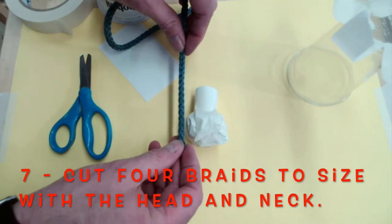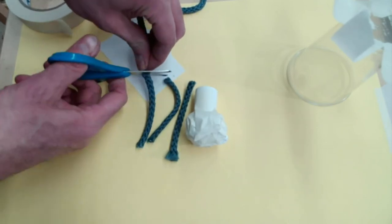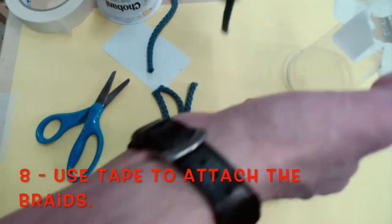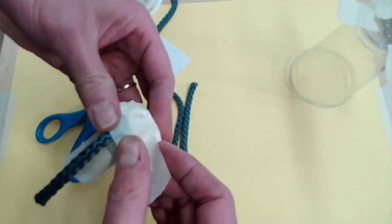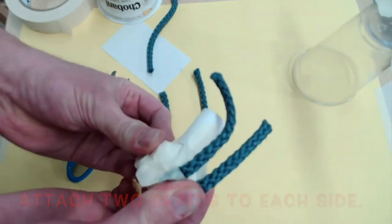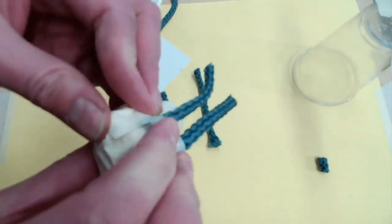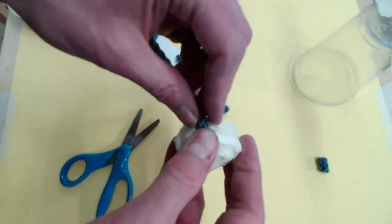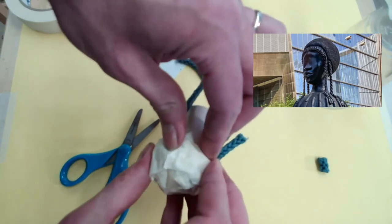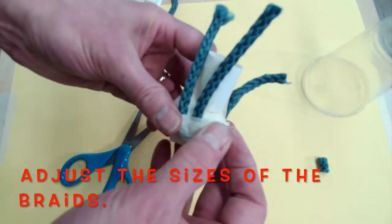Now I'm going to measure the hair. I want the braid to be the size of the head and neck together. I'm going to cut four pieces of string — if you have a black one, use a black one; I didn't have black so I used another color. I put one piece of tape and connect one string, then put the other one very close by. Now I have two on one side. I'm going to do the same thing on the other side, because Miss Lee's sculpture has two braids. If it's too long, I just adjust with scissors.